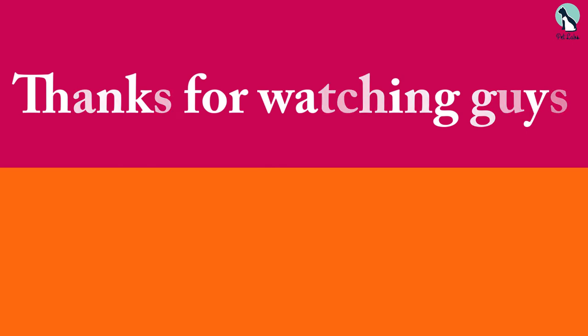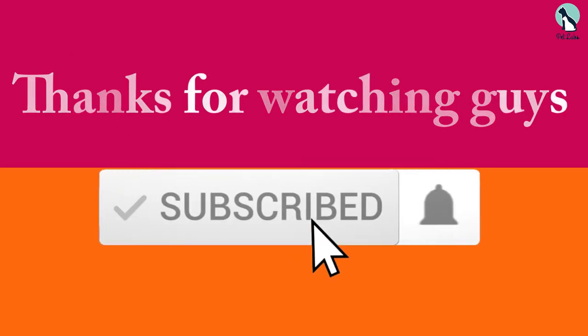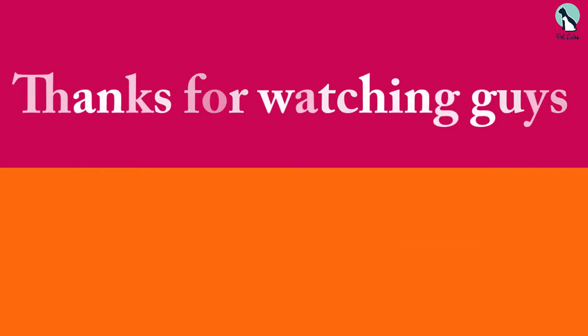Thanks for watching. If this video was helpful, please like, comment, and subscribe. If you have any questions related to these products, leave a comment below and I'll get back to you as soon as possible.